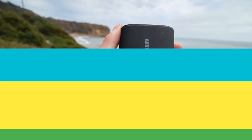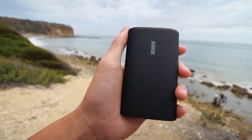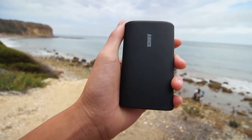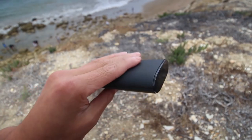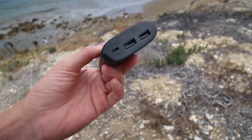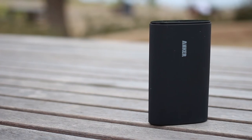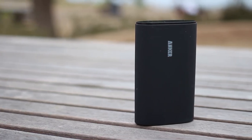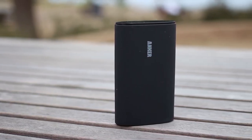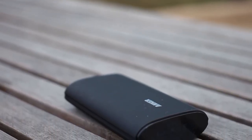Hey guys, it's Michael — if you want to check out my channel, the link is down below in the description. My battery pack of choice is the Anker 9,600 milliamp hour battery bank. This power bank is for power-hungry users and travelers. The overall aesthetic is very clean with a matte finish, which allows for a little more grip so you don't have to worry about it slipping. I've had this bank for seven months and it has held up great so far.